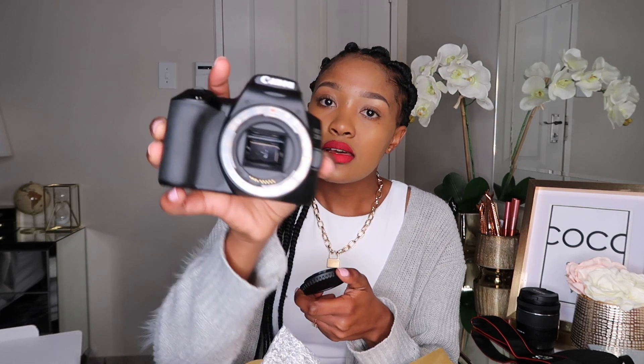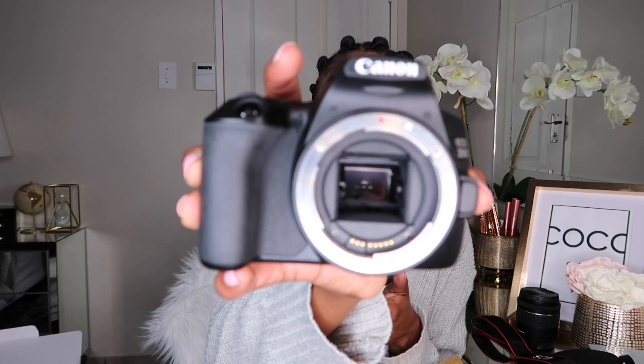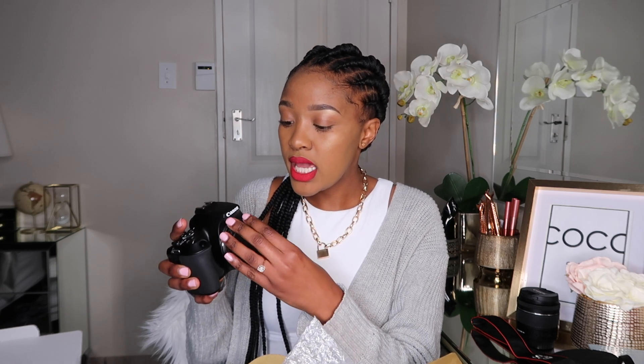Over here is a protective cover — apparently you have to keep this area clean and make sure it's always closed, because it's very difficult to clean the inside. Same with your lens. When you open it, turn it anti-clockwise, pull it, and that's what it looks like inside. This is where you attach your lens.